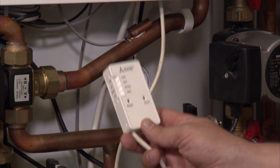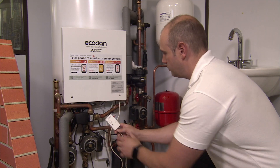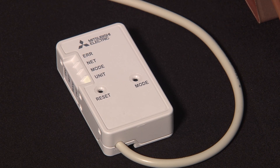We need to put this Wi-Fi adapter somewhere we can get a good Wi-Fi signal — somewhere near the cylinder but not inside this metal box. We need to make a decision about how we're going to connect that Wi-Fi adapter.